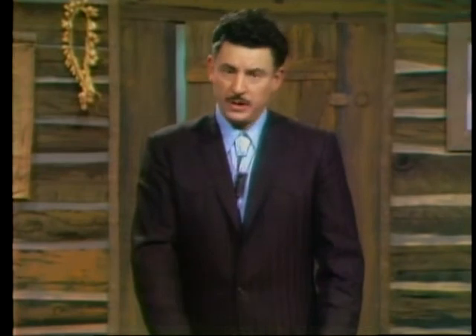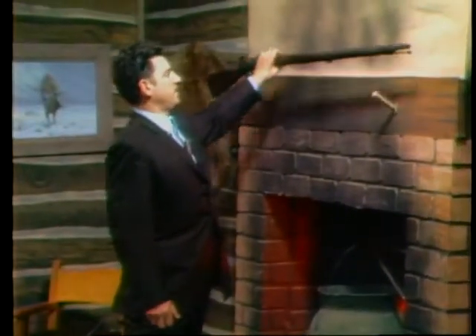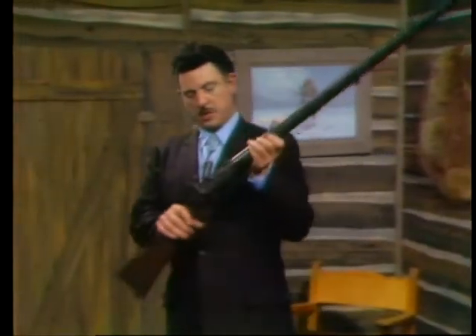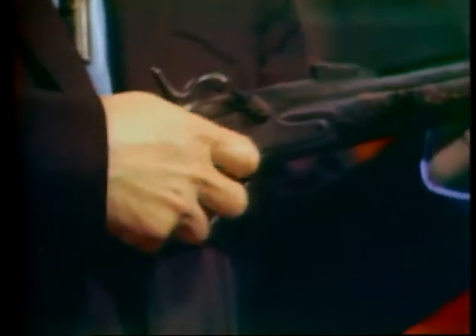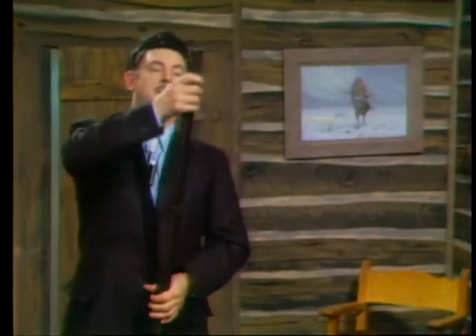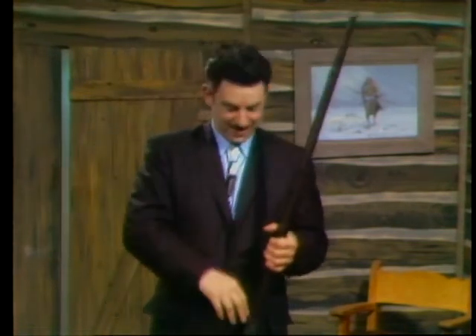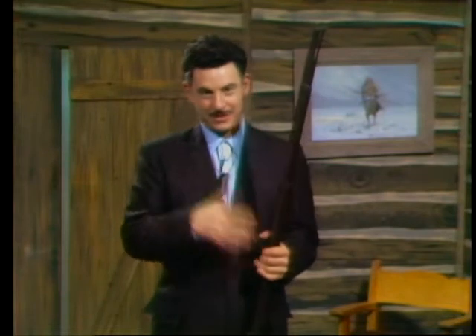Now I'm going to show you with the old 1861 Springfield how you load a muzzle loader. This gun was at Gettysburg — it says U.S. Springfield 1861 model. Later on they had a trapdoor model, but this was a simple musket. In fact, they found many of these with as many as eight or nine loads in them. The fellows were so scared during the battle that they kept loading them and loading them and never shot them. And if they had ever fired them with so many bullet and powder loads, the gun would have blown up.